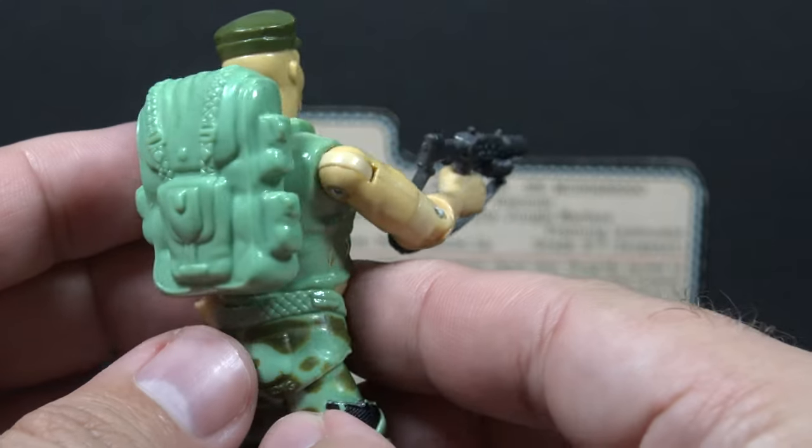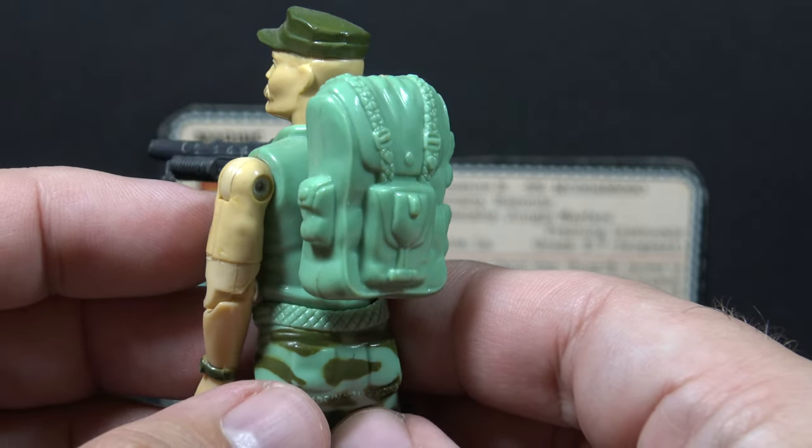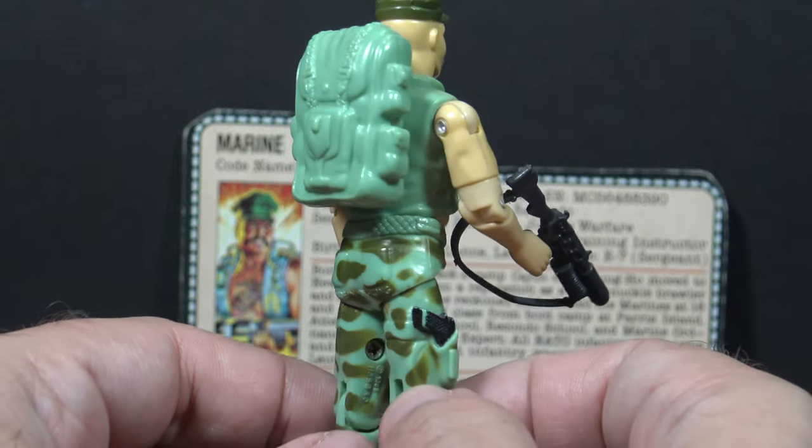His other accessory was his backpack — his very large backpack — that was in the same light blue plastic color as the figure.